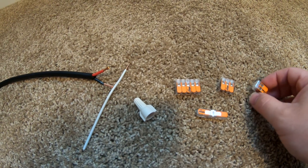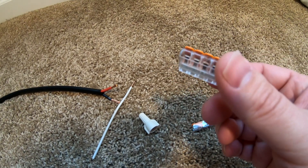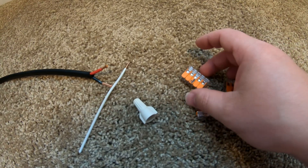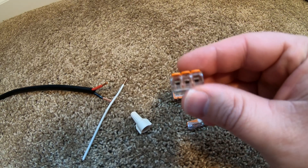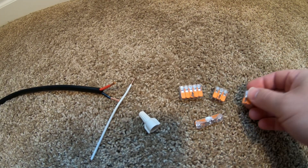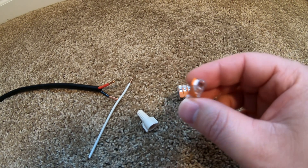The product we're going to be looking at today are these Wago connectors. I have an assortment of sizes, and they have even more. This here has five ports for wires, this one here has three ports, this one here has two, and this is more of an inline splice type connector.